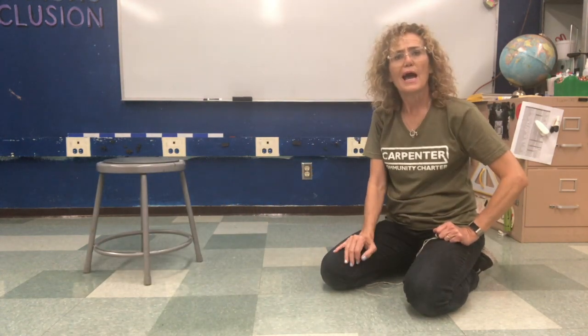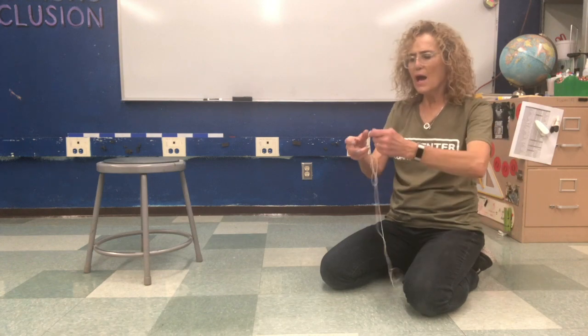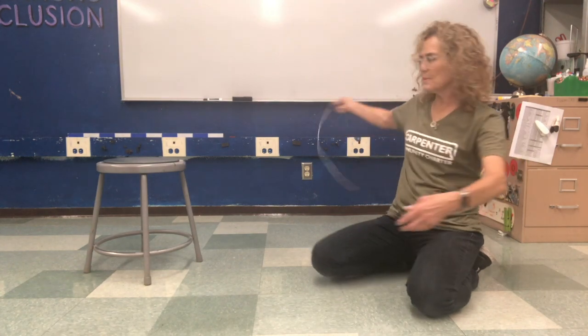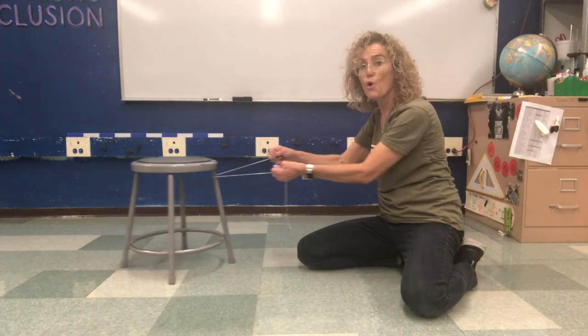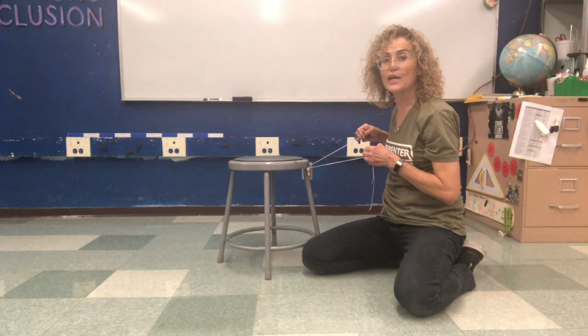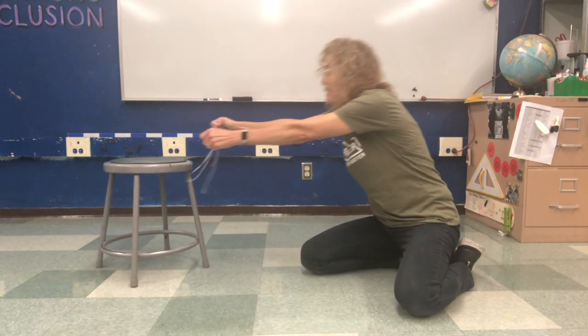How can I pull it to myself? Well I'm going to use this string. I'm going to put it through the legs and I'm going to pull the chair to me. So I can push or I can pull.